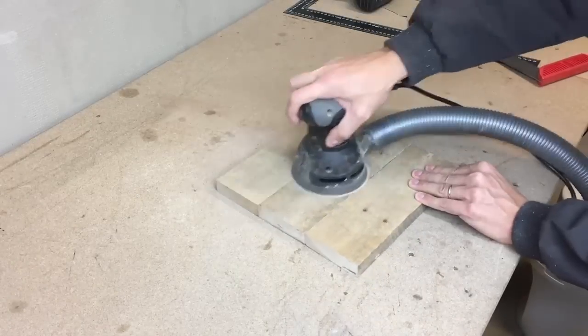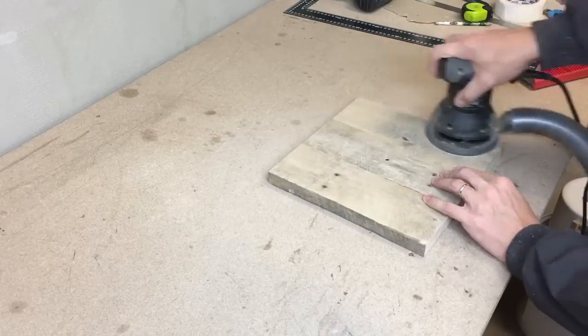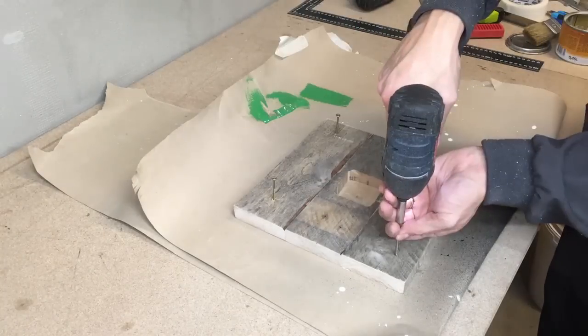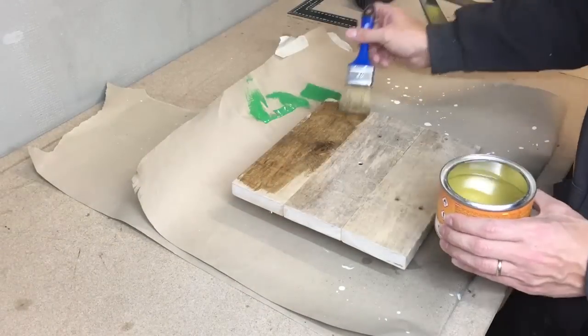Because I want to keep that rustic look, I gave it a light sanding with 120 grit sandpaper. I used 4 wood screws to raise the boards from the table. For the finish I used a clear coat of varnish.